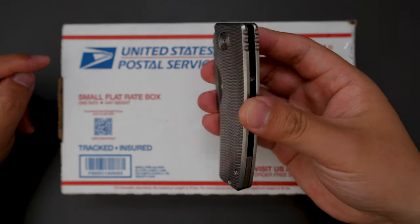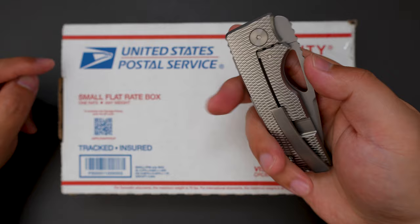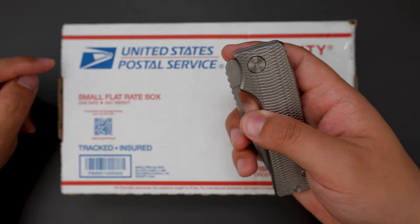I'm using my Oz Machine Company Rosewell, the Silver Surfer, to unbox this.